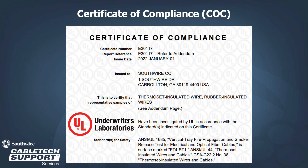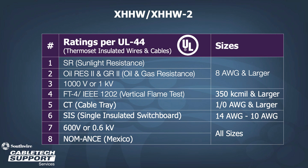XHHW is fully compliant with UL 44 for thermoset insulated wire and cables. Our standard XHHW XHHW-2 also carries a variety of optional ratings. All sizes are 600 volt and NOM ANSI approved for Mexico. For 8-gauge and larger constructions, the products are sunlight resistant, oil and gasoline resistant II for 75 degrees C, and rated for 1000 volts. For 350 kcmil and larger, the constructions are FT4 flame rated. 1-aught and larger are rated for use in cable trays. Sizes 14 to 10-gauge are dual rated for SIS for switchboard applications.